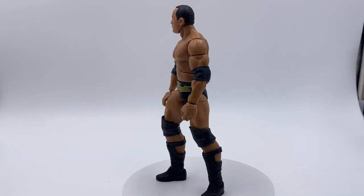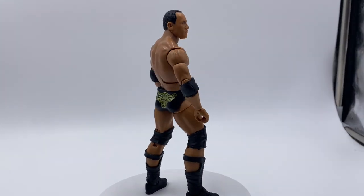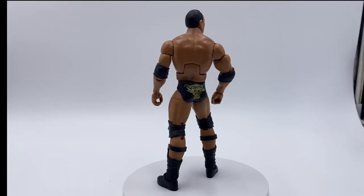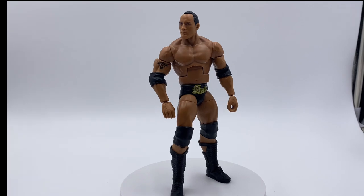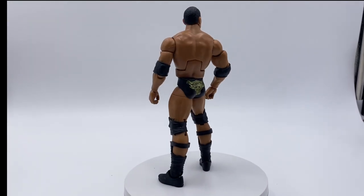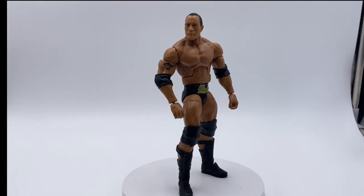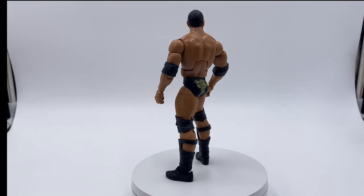Wrapping this video up, I think this is definitely a Rock figure I would recommend. This is probably one of the best Rock figures I've ever seen. Everything is accurate on this figure and I absolutely love it. WrestleMania 18 is my favorite Rock match and my favorite Hogan match of all time — definitely one of my favorite matches ever. Let me know in the comments what you think about this WWE Elite WrestleMania Hollywood The Rock.